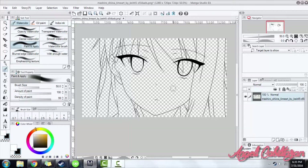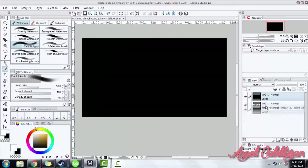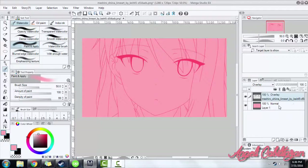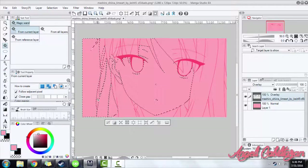Now let's change the line art's color. I'm going to create a new layer and fill it with color — any color you want. After you've filled it, move that layer below the line art's layer. After that, we are going to remove the excess colors. You can use the magic wand tool and press the delete button on your keyboard, or you can simply use the eraser tool.